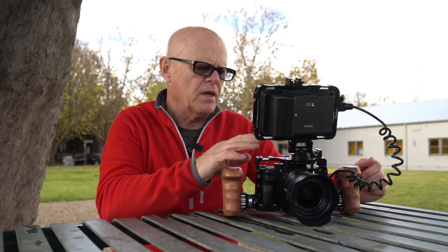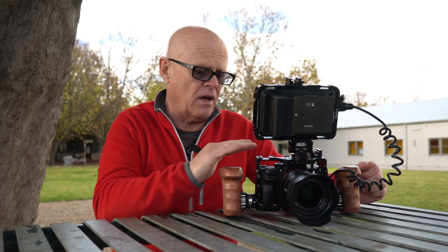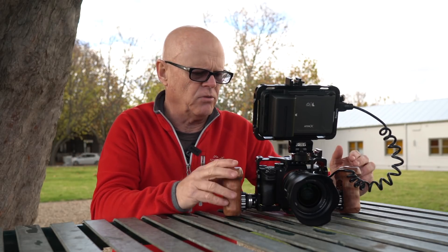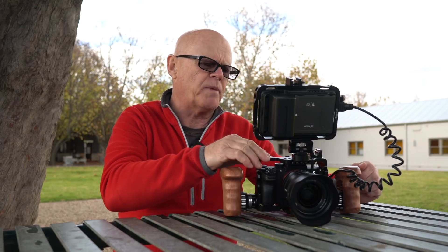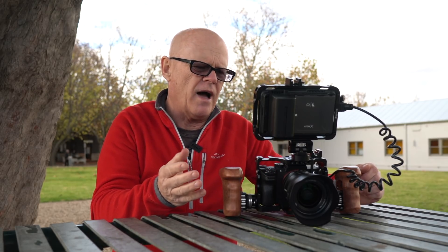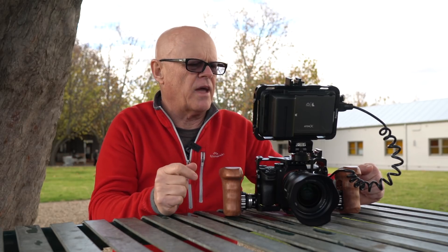So what I've done is I asked SmallRig if they'd send me a review cage, and they actually sent me quite a number of things, which was fantastic. I did purchase some things myself, like the handles. But all of these parts here, which I'll show you on their website, I'll show you the numbers and everything that they are there too.